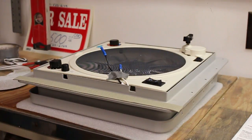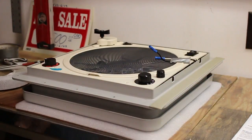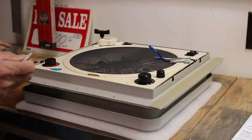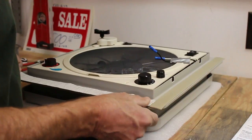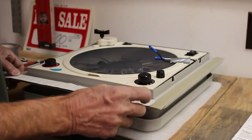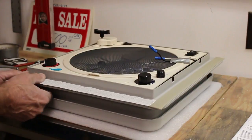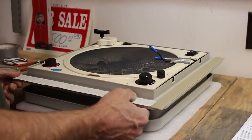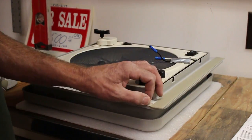Go around in a circle applying the first layer. When we put the second layer on, we'll stagger our joints over the existing joints. That way there's no chance of water getting in even if the putty tape shrinks. So when we start the next piece it'll go in the opposite direction and cross over the first layer's joints.